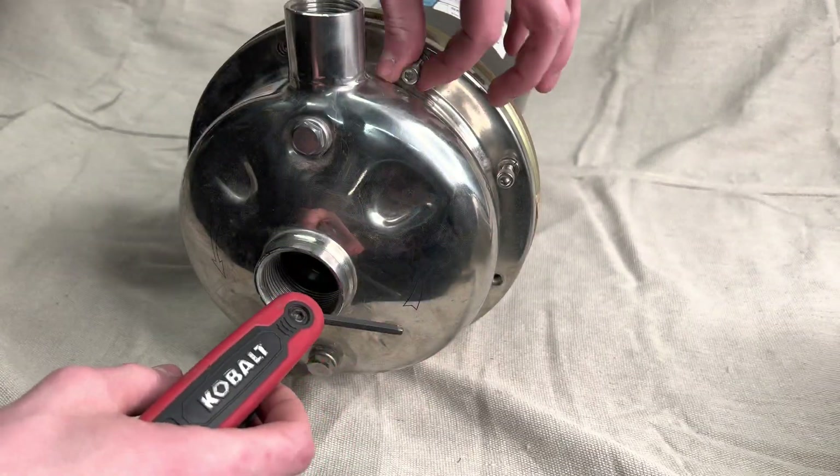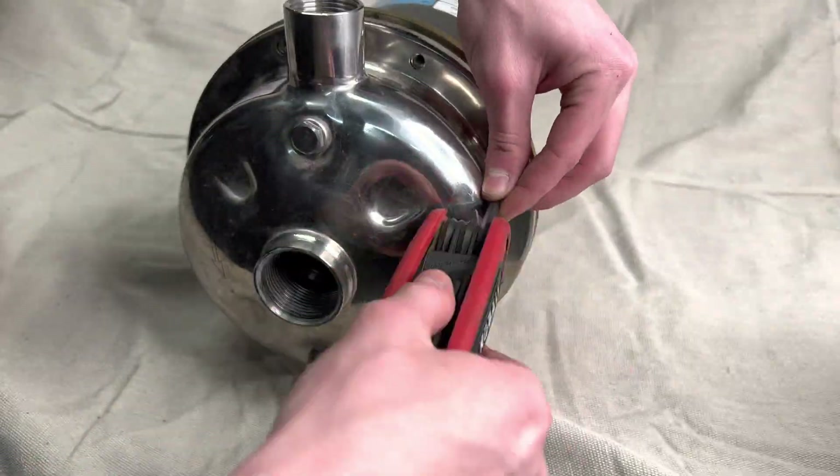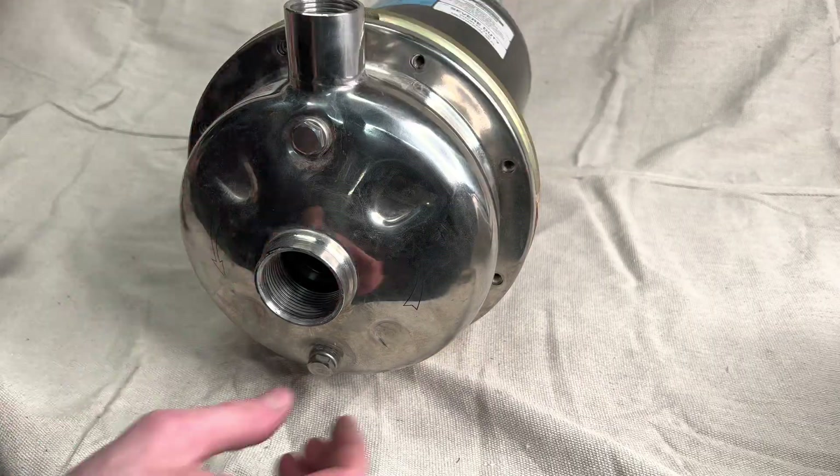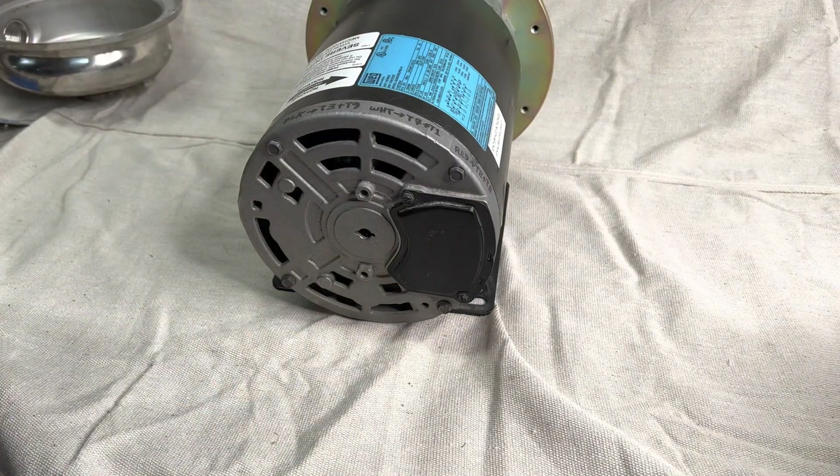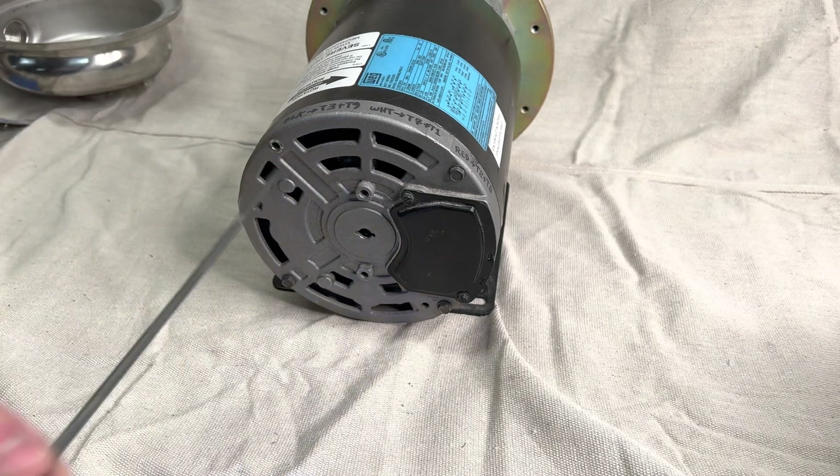The first step is removing all the bolts from the head of the pump and then removing the pump head. Next we're gonna flip the pump around and remove the four bolts holding the back of the pump together.